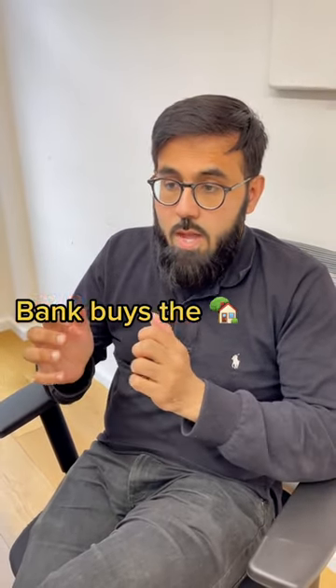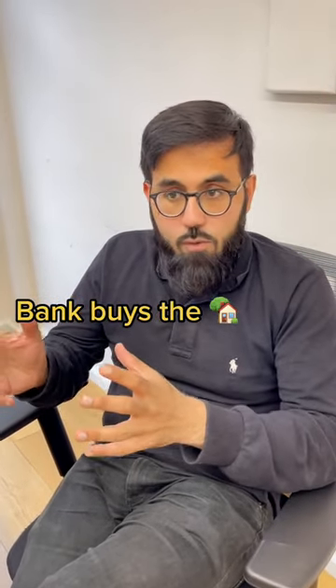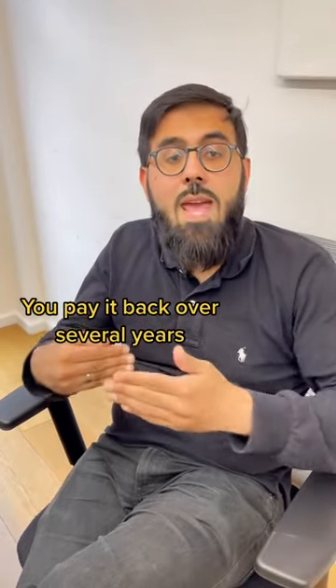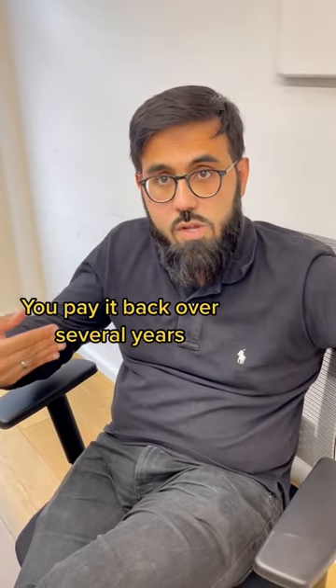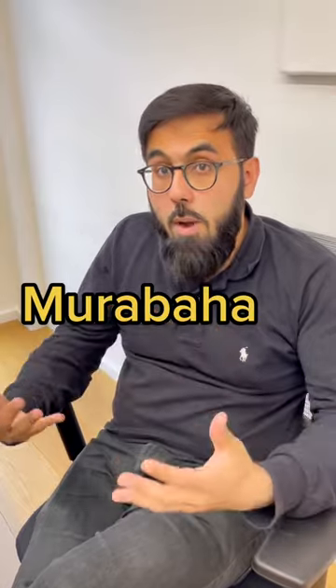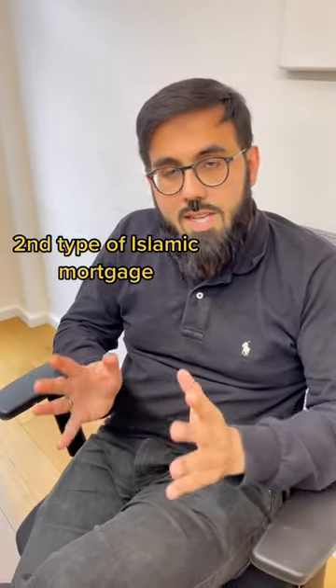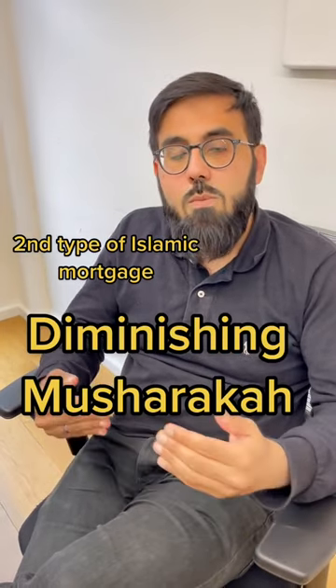The first is where the bank buys the house for you for, let's say, $100,000 and then sells it at a markup of $150,000, which you can pay over a period of several years. This is called a murabaha mortgage structure. That's one approach, and then the second approach is a diminishing musharaka structure.